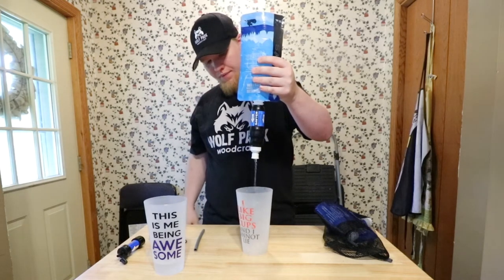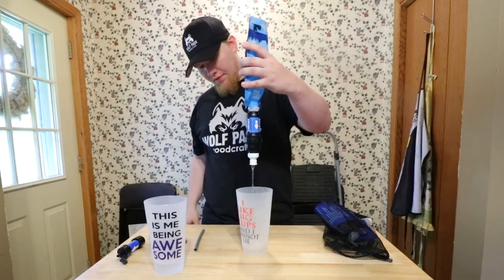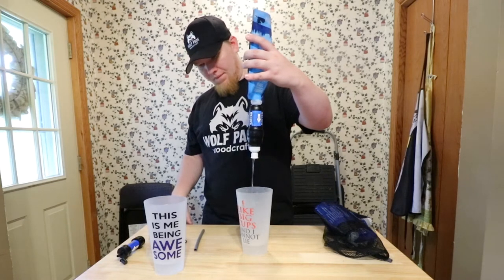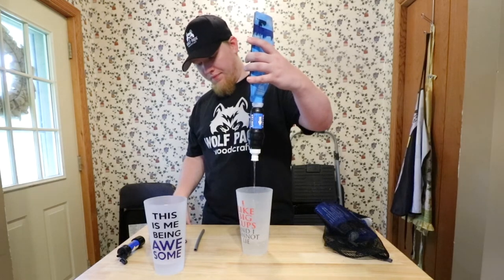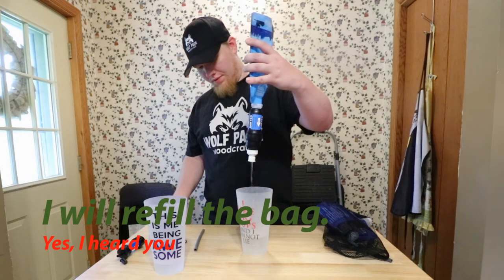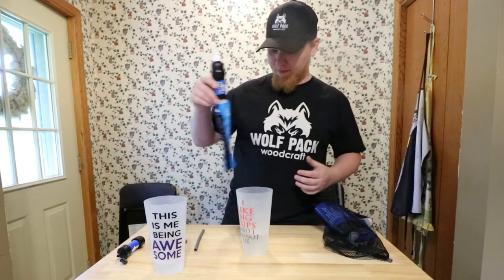The stream on the Sawyer Squeeze is pretty consistent too — and again I'm not squeezing, just letting gravity do the work. It's almost twice as thick as the Mini's stream. The hole is twice the size of the Sawyer Mini so a lot more water can flow through, and I want to say it's going to fill about twice as much. One minute test — done.